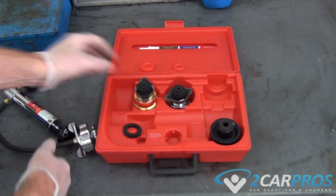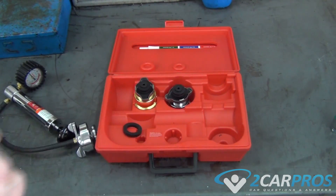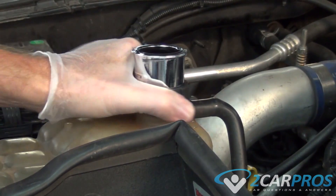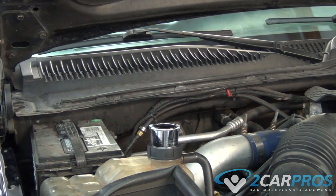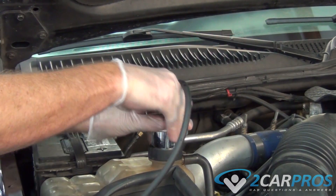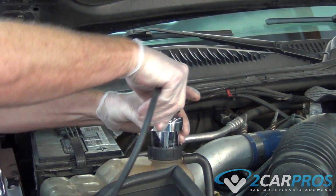If you have a coolant reservoir rather than a radiator cap, you're going to need to use this adapter. The procedure is pretty much the same — you need to attach the adapter to the coolant reservoir and then the pressure tester to the adapter. Once you've attached the pressure tester, pressurize the system just like we did before and search for leaks. Once that's completed, unpressurize the system and replace your coolant cap.